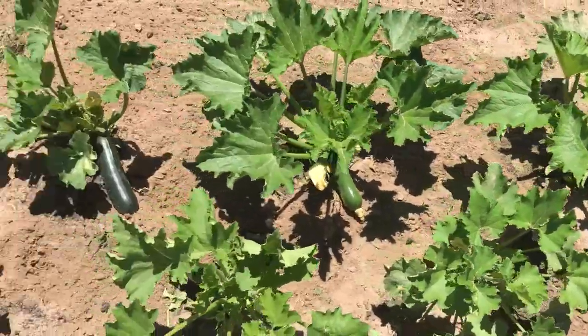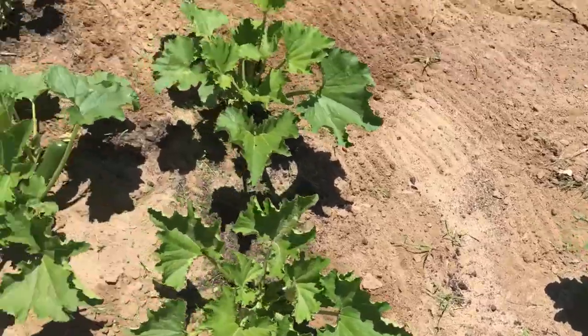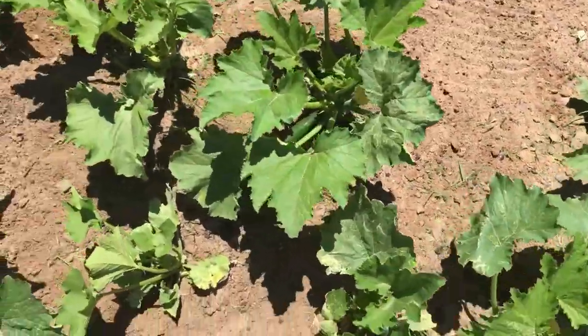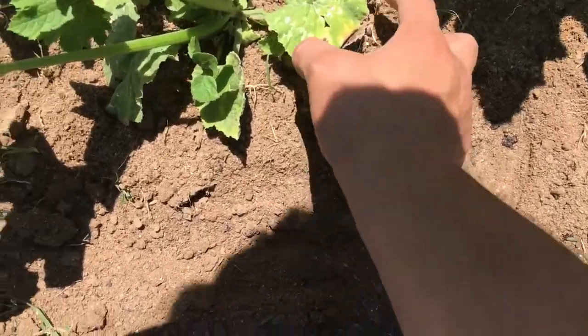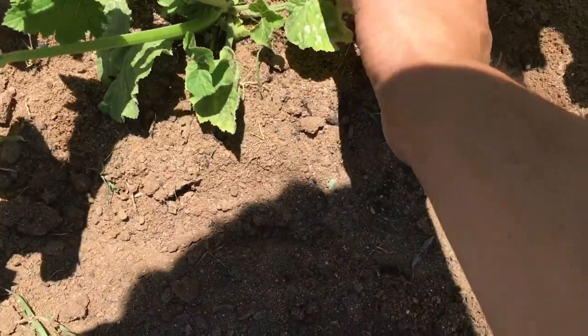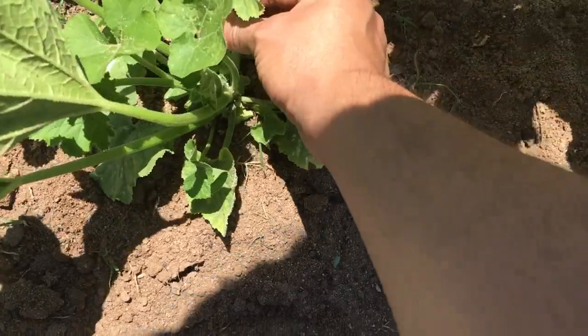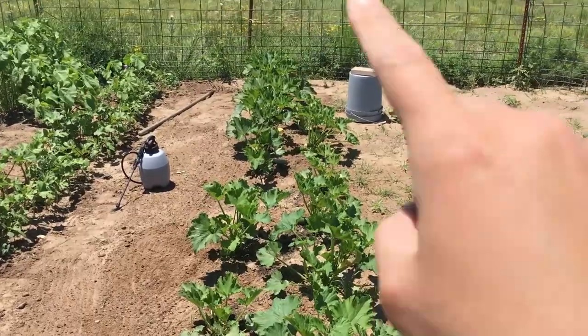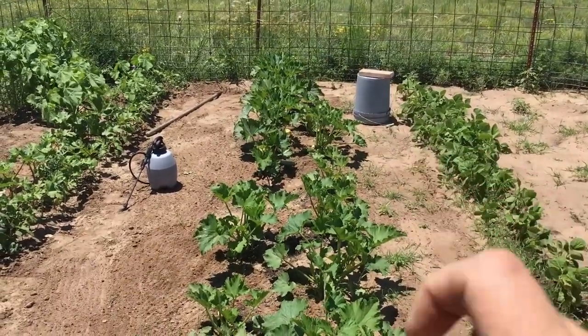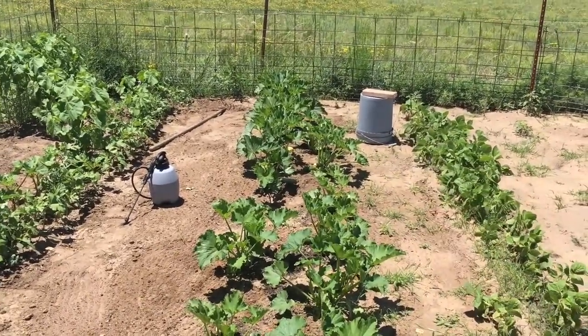So now my zucchini has plenty of room to grow. This guy was infested with those little squash bugs, so I probably should take this one and this one off. It looks so much better. That is my tripod for my camera, so don't pay attention to that.